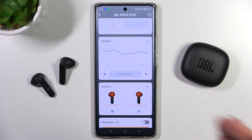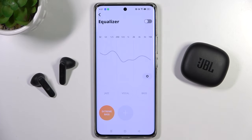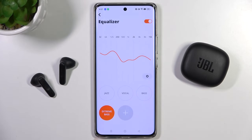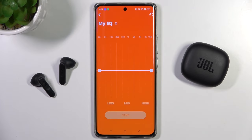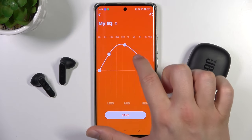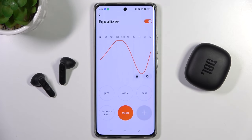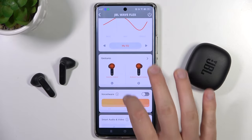First of all, we can use the Sound Equalizer. Tap right here and turn it on by tapping on the switcher. You are able to pick four presets or create your own by tapping on the plus. Click Save to confirm, and as you can see, it is now selected.